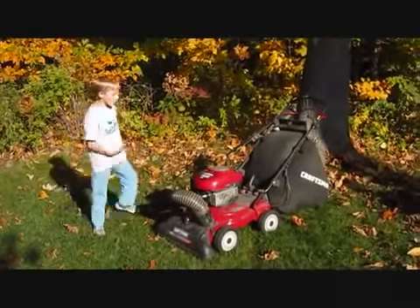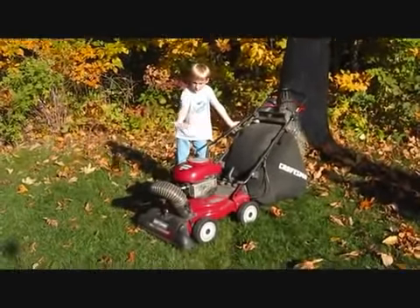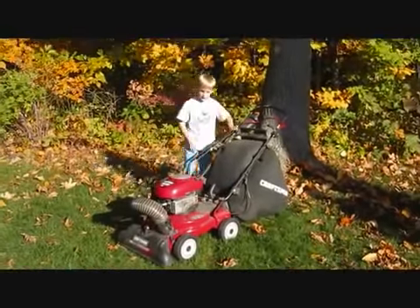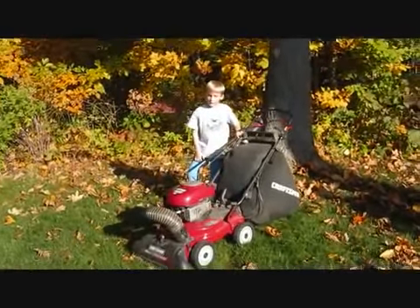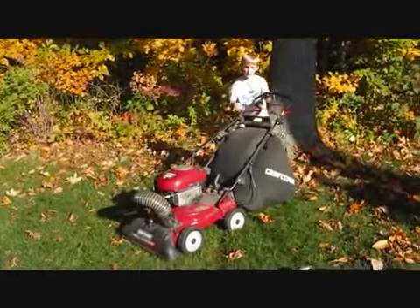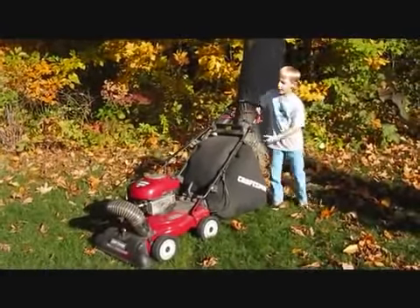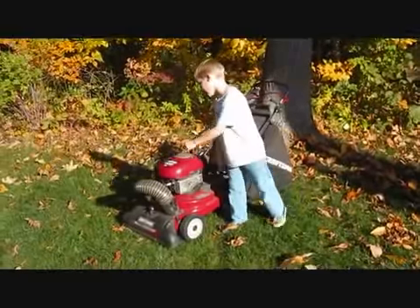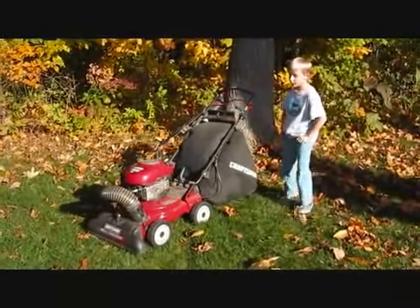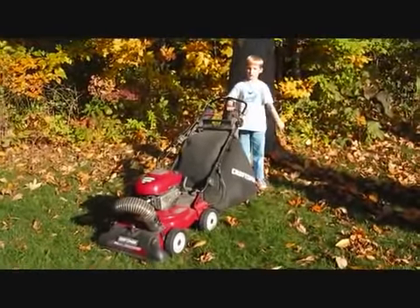Well, overall I rate this thing a pretty good machine, because it does make a nice clear path. The hose attachment works awesome. It's quiet and it's not really bad on fuel. That's all the things I like about this thing. Hope everybody enjoyed this video, thanks for watching.